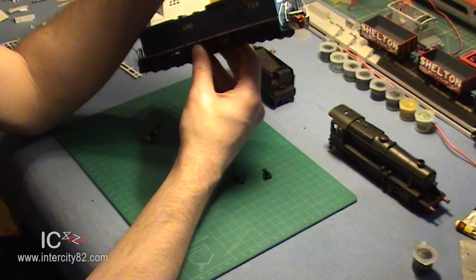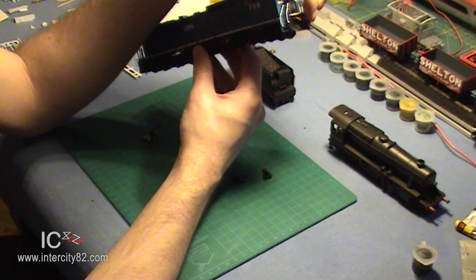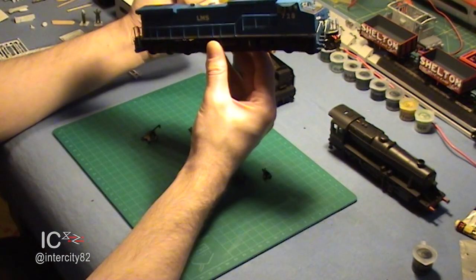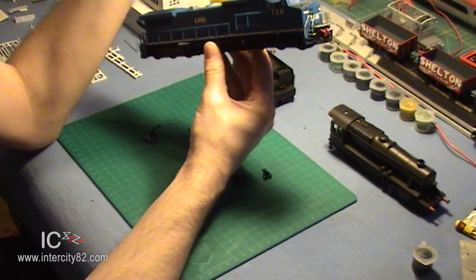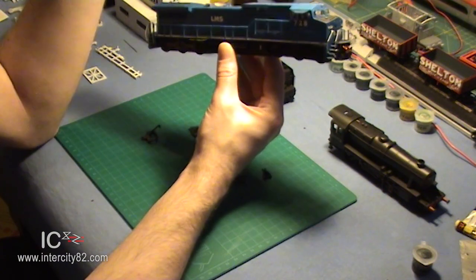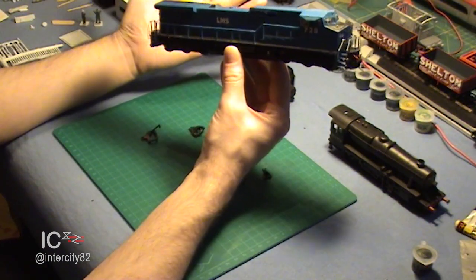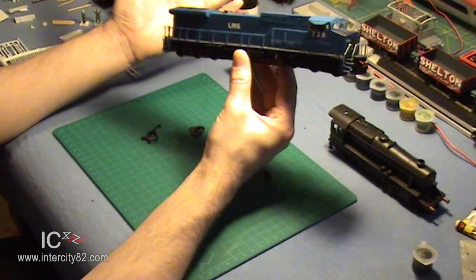There's something to be said for the KD coupler. It's reliable, it's small, neat, looks realistic, and you can use a magnet in the track to uncouple the locomotive from its train, which is pretty fancy. However, they can be quite fiddly to work with, to unhook. I've worked out that if I wanted to move my entire collection over to the KD system, it would cost me about £2,800. So it's not something I'm going to be doing any time soon.